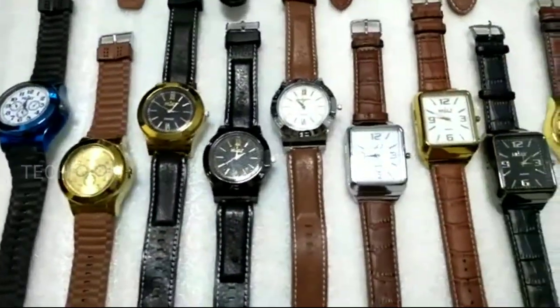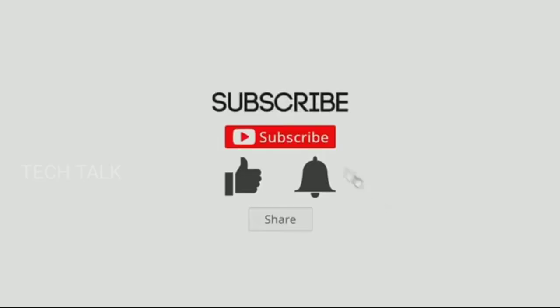I hope you enjoy this video. Please do subscribe, like and share.